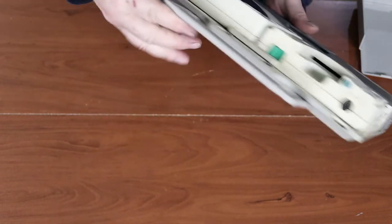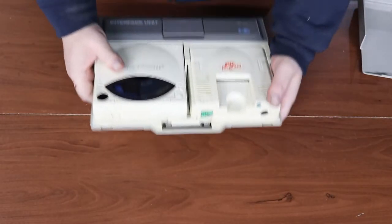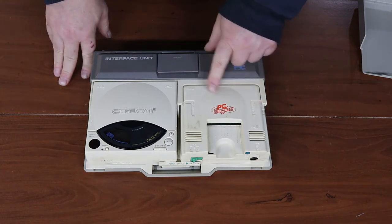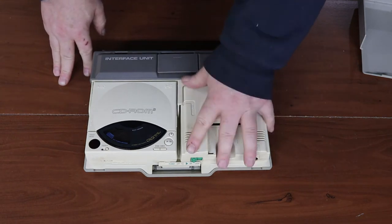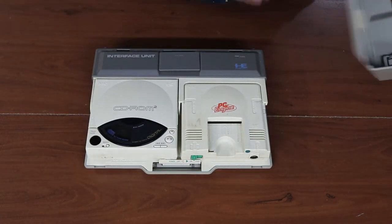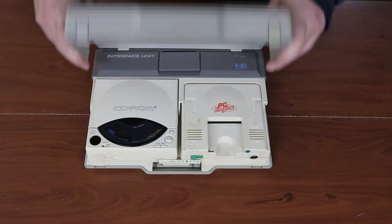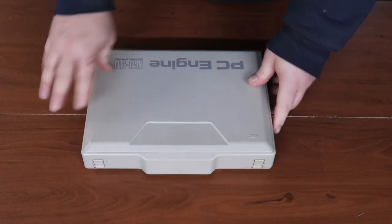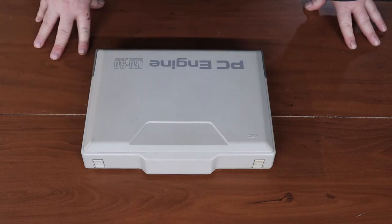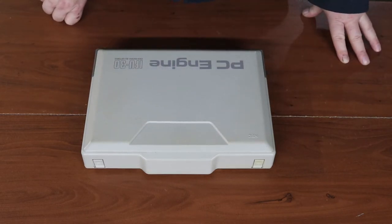This is the portable version — it has the handle on it. A lot of the PC Engine / TurboGrafx-16 just came with this unit, and the CD-ROM was the add-on, or you bought the whole panel together. I thought that was pretty interesting. I think I paid 25 or 35 dollars for this. Like I said, we'll get the rest of the stuff together, test it on camera, and if it works, great. If not, we get to tear it down and see what's wrong.